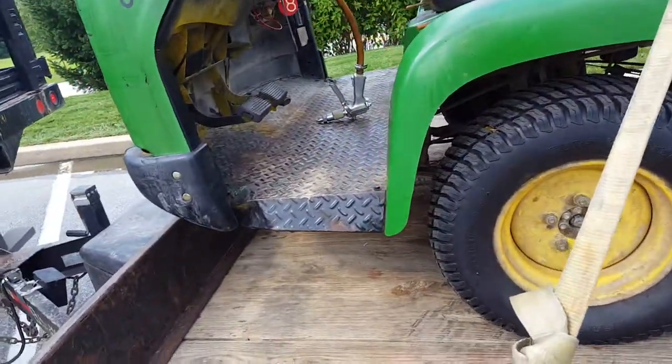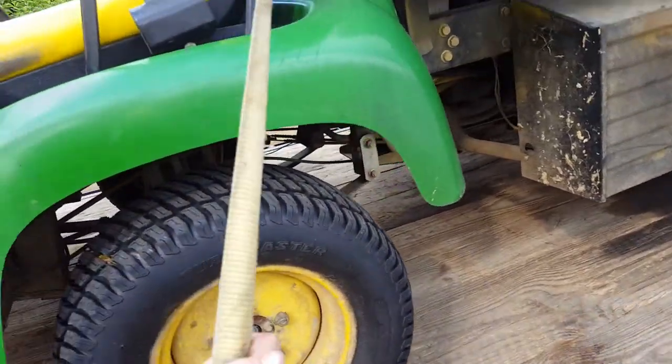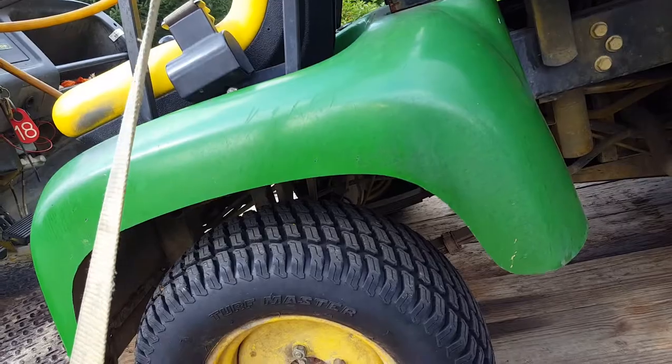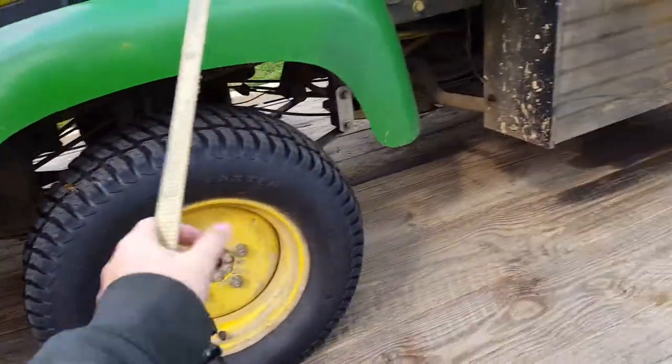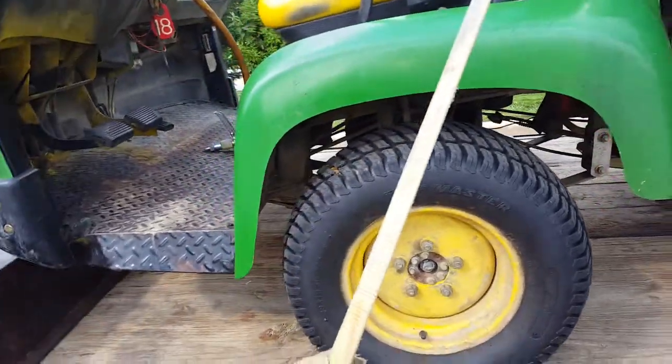Springs and dampeners go bad anyway. Having them wear out a little quicker and knowing that my machine doesn't bounce around on the trailer or scare people makes me feel a little better.